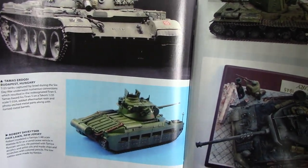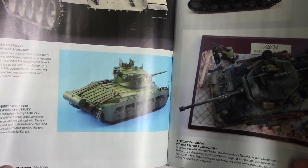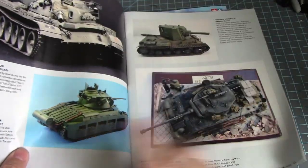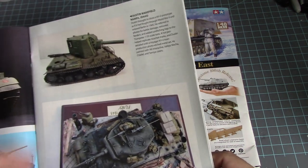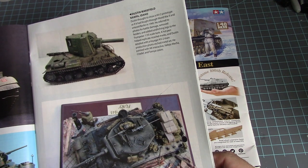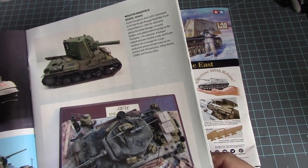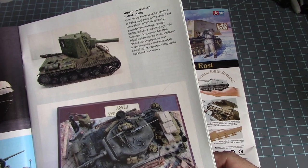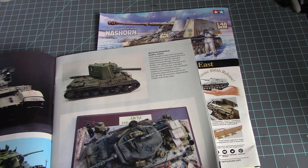A T-55 tank captured by Israel during the Six-Day War in 1/36th scale, and a 1/48th scale Matilda with basic color design. Then a KV-2 prototype — I just watched a documentary about the KV-2, especially about an instance where the Germans were advancing toward Russia and this one tank just blocked them for god knows how many days. It was a really good documentary.